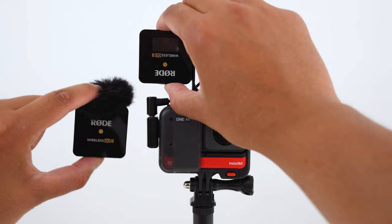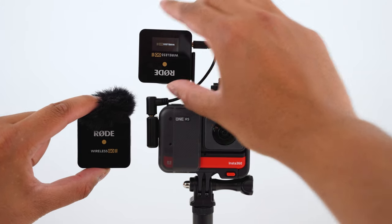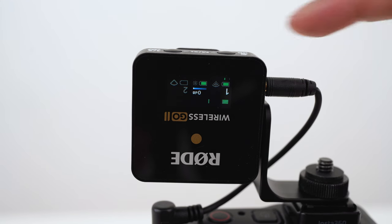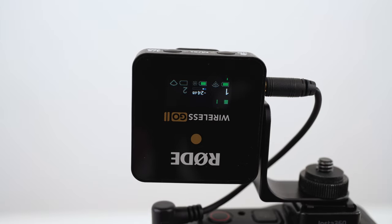Turn on the Rode Wireless GO 2 receiver and transmitter. On the receiver, press the dB button until it's set to minus 24 dB. You can adjust the dB higher or lower depending on your needs.